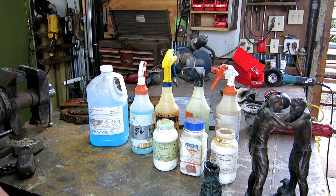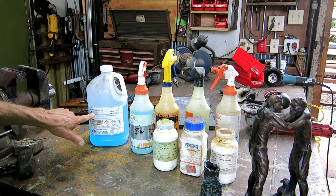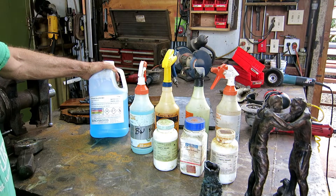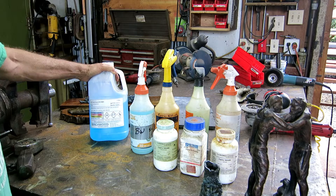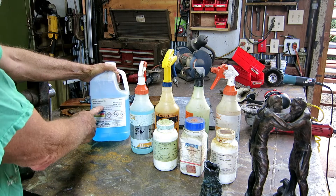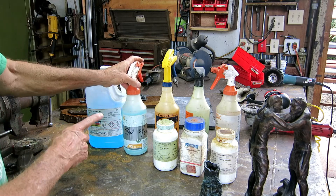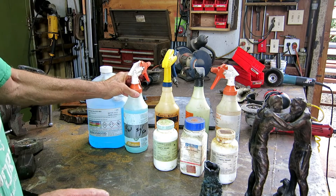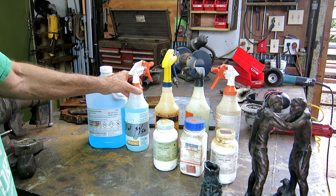This is pretty much our chemical repertoire for getting patinas that we struggle with but usually can get decent results. Birchwood Casey M20 is basically a gun bluing, for turning gun rifles dark and keeping them from rusting. We use this mixed 50-50 with water, put it on cold, and it'll turn the bronze really dark. Then we usually buff most of that off just to get some dark highlights to make the colors stand out better.